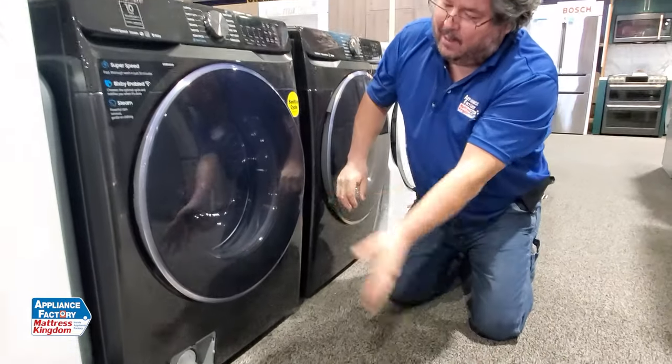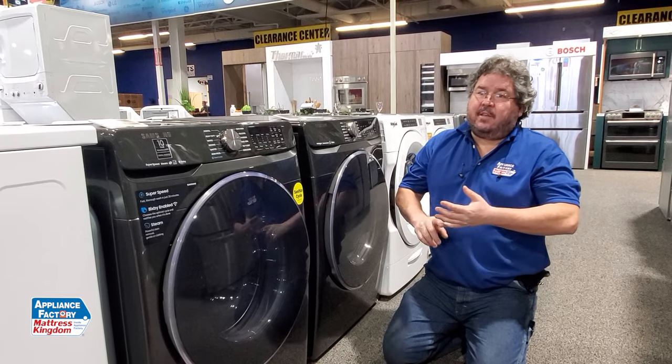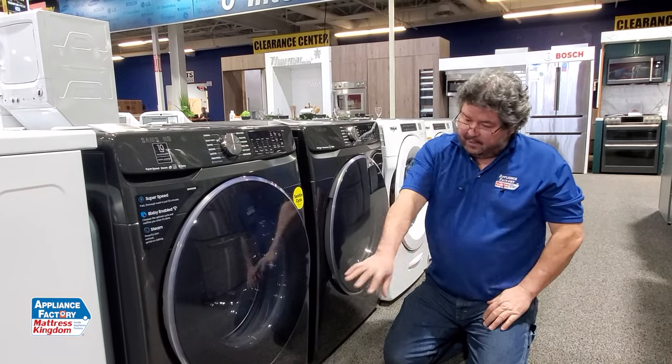Because if you close it, wash and walk away and you've got a leak, you're going to have problems. Like I said, on the GEs, the LGs, and the Samsungs, these are available.